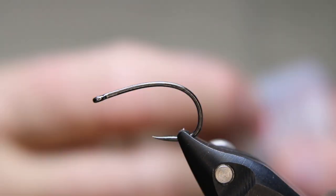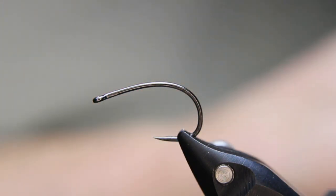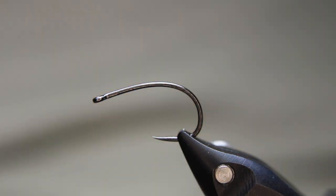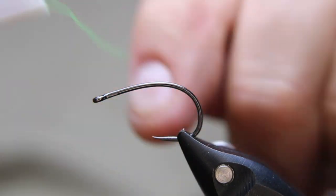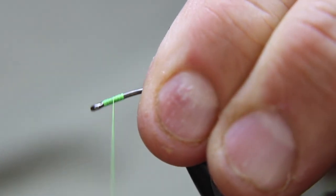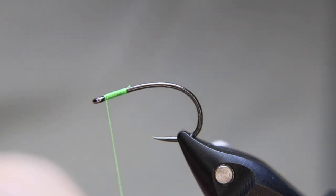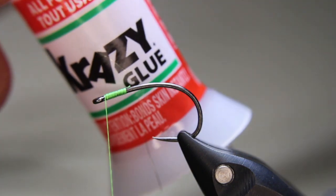Starting off with a Hends BL 599 in size 6 — it's a large hook. I'm going to use some Zemper Fly boobie foam, white in this case, but you can do it green or whatever you want — just round boobie foam. I'll be using Zemper Fly Classic Waxed thread in fluorescent green. I love using nano silk, but nano silk and foam don't like each other — GSPs or anything like that tends to cut — so you don't have as much strength with the waxed thread.